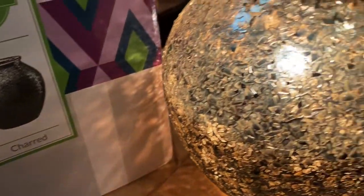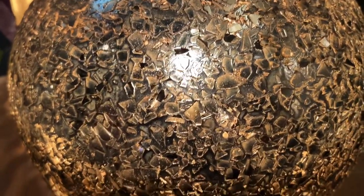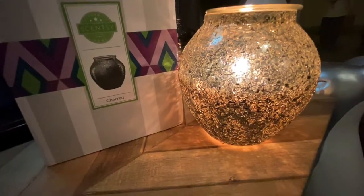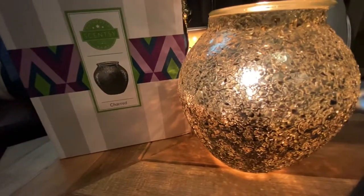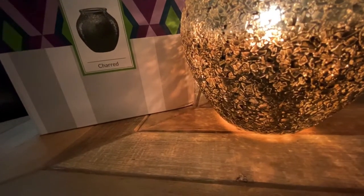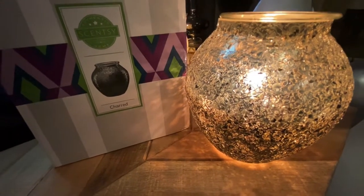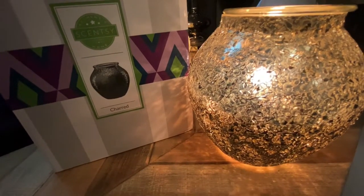Here it is now, with the light turned on from inside — look at the effect of the light coming through these mirrored glass pieces, isn't that so cool? Let's pull the camera back a little bit more so you can see. It is so cool! And you can still see the ombre effect, where it goes a little bit darker with the charred pieces at the bottom. I really like the choice of a 20-watt bulb for this particular warmer, because the glow that the warmer gives off is a very nice, warm, amber glow.